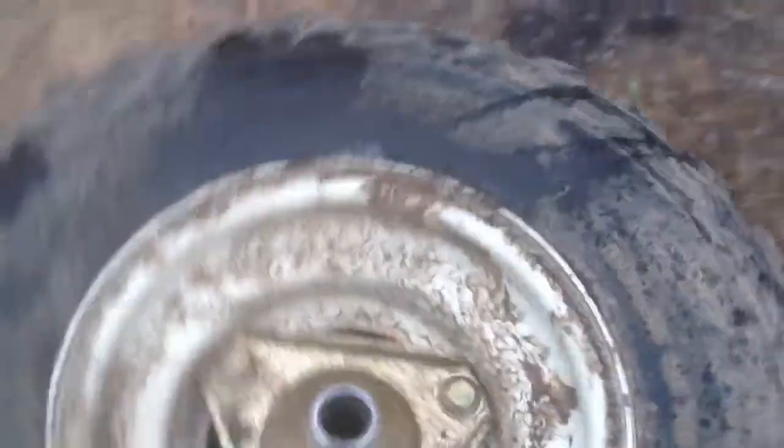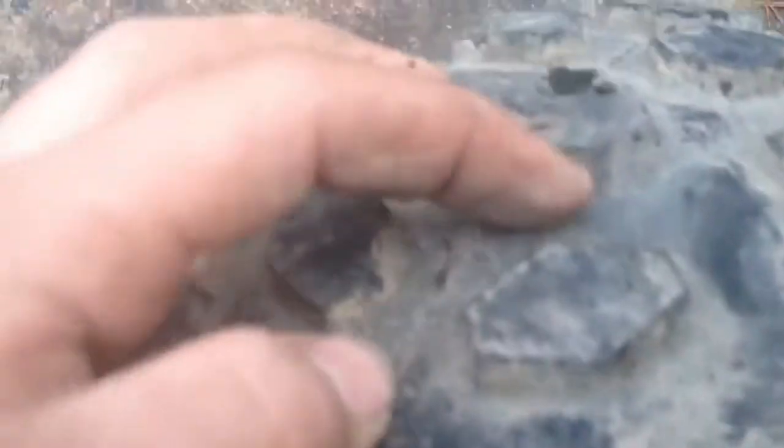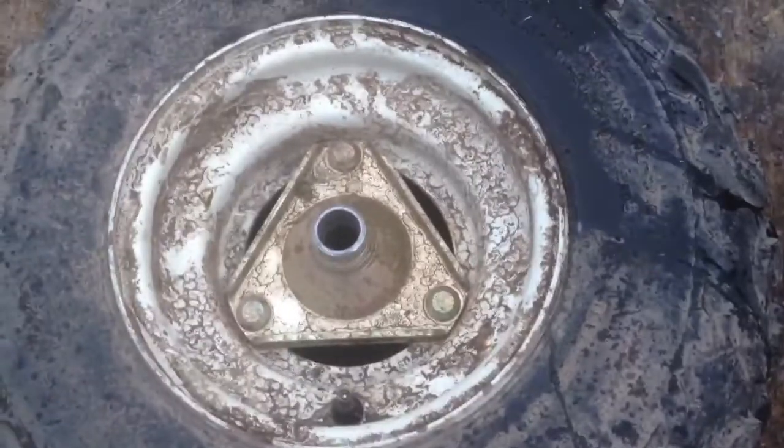I got this tire and put some fix-a-flat stuff in it, but it kind of just leaked out the side. It's flat again, not holding air. I was going to put these on the back of the Murray because they've got great tread — that is some thick tread — but if they keep going flat, I can't use them. So that sucks.